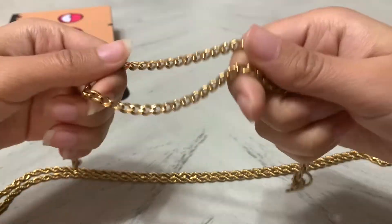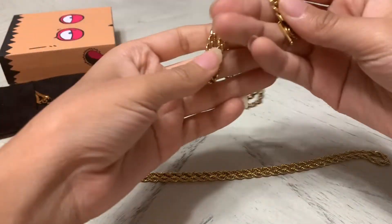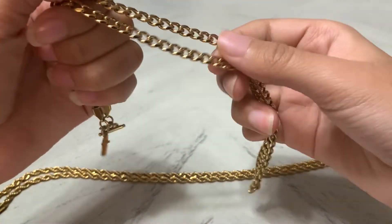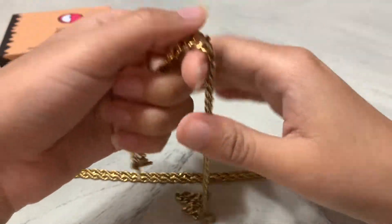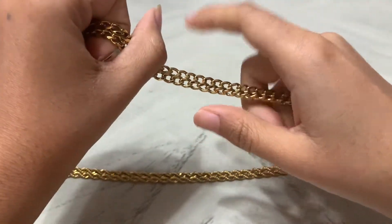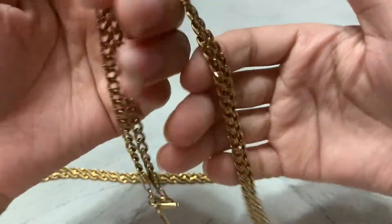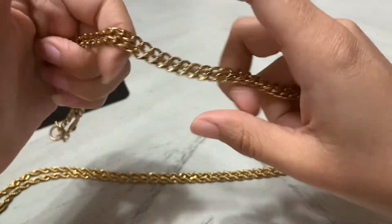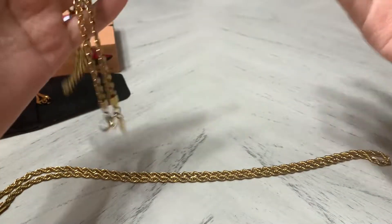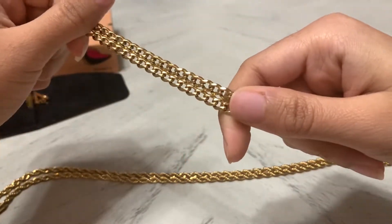I work out in this chain and it doesn't look any different — still nice and shiny. One thing I will say as a reviewer: they tell you this, but definitely listen — make this the last thing you put on when getting ready in the morning. Don't do your hair, spray oil and stuff, and have this on already. Perfume on it will actually mess this up and make it tarnish — that's how plated gold works. You're not supposed to put highly chemical stuff on it.